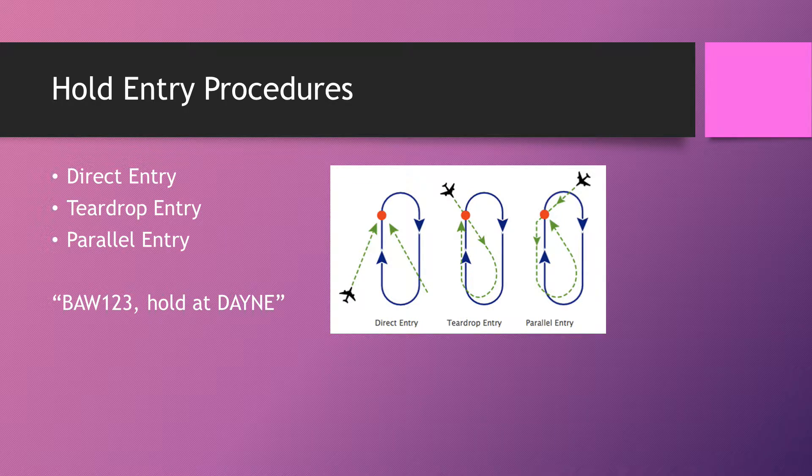The direct entry is where a pilot could fly at the fix and then commence a hold instantly. To understand these concepts, imagine an aircraft without an FMC — like a PA-28 flying IFR, having to conduct these holds manually by timing. If you think of it like that, it should make it a lot easier.